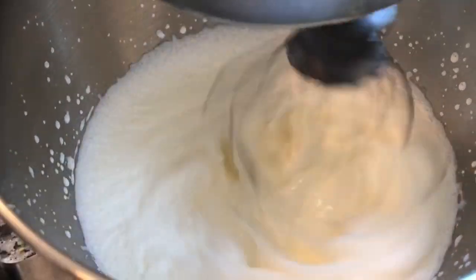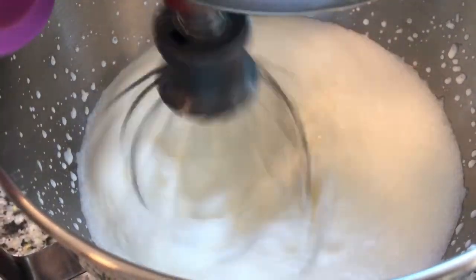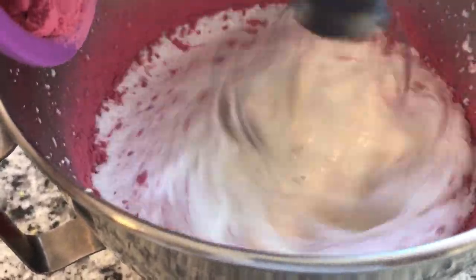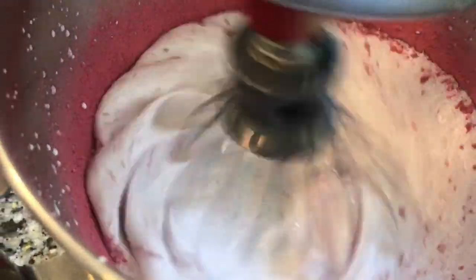Before we add anything to this heavy whipping cream, let's just get a little air into the liquid here. Then we're going to add our raspberry powder. As far as the raspberry powder goes, you can add more than I suggest — it will change a little bit of the consistency, but that's okay. It'll be a little stiffer, no big deal, so you can add more if you would like.